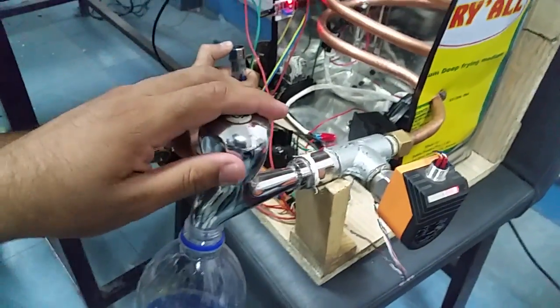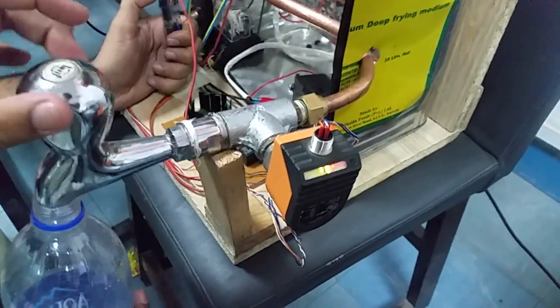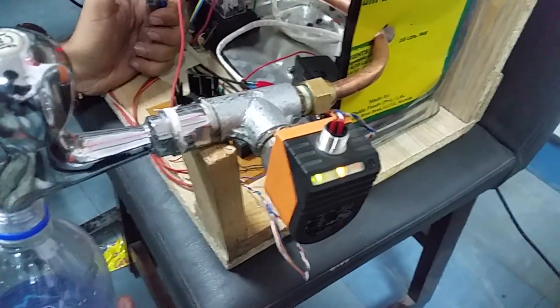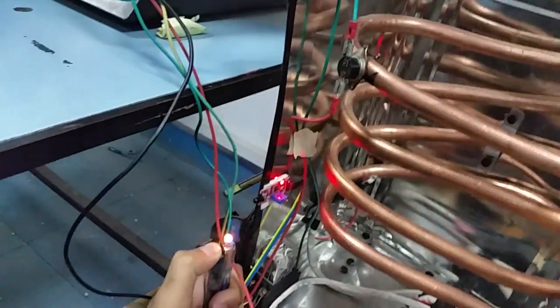This is our project insert geyser. As you can see, when we open the valve, the flow insert starts working. A green line appears, and the input goes to the PLC, and the igniter and the gas valve start working.